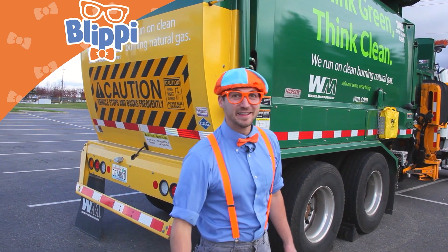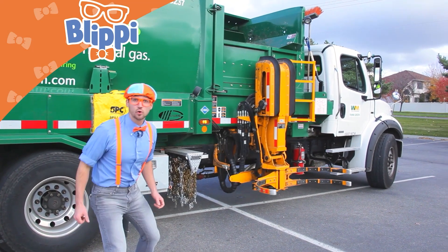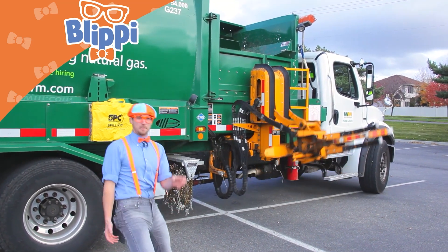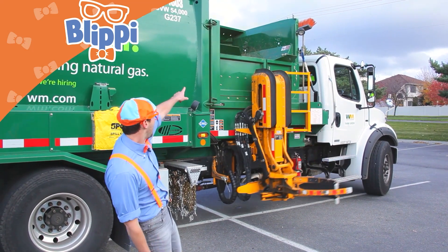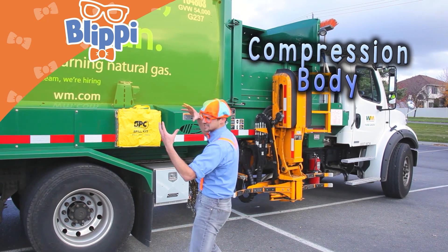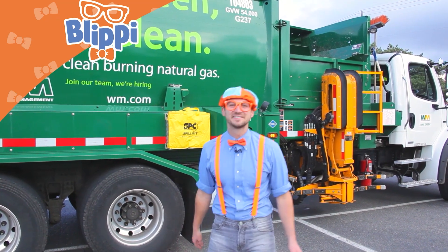The coolest part — let me show you. This is the grabber arm. It's like a claw — it grabs the can, pulls it in, brings it up, and dumps it into the hopper. And then it gets pushed into the compression body right here and it gets compressed really tight, and then it gets dumped out the back like I said. Wow, I love garbage trucks.